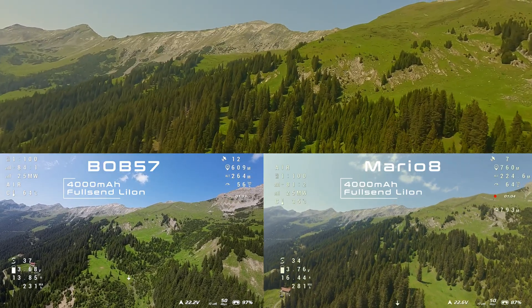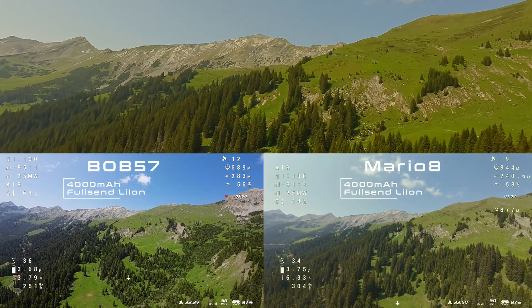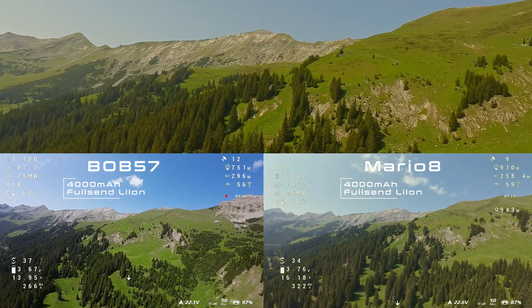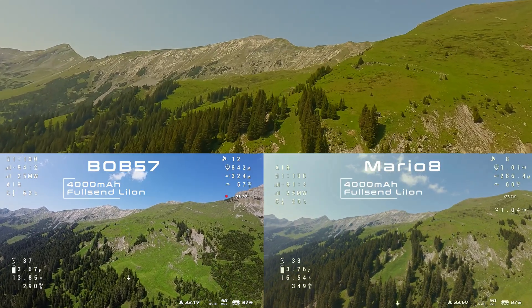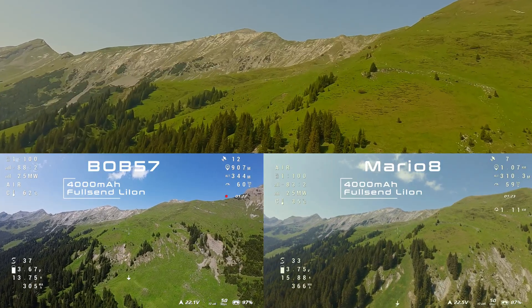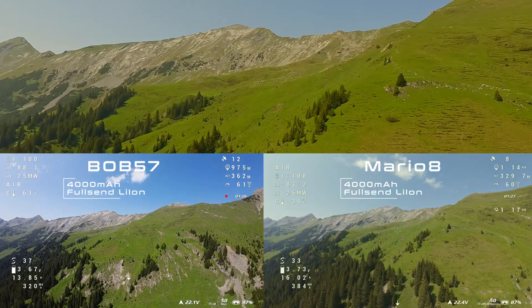The Bob performs well during the climb and all values in the OSD are looking good. After starting with the Mario, I noticed the significantly better video transmission signal from the O4 air unit. It's great to be able to switch between the two systems in the same spot and see and feel the difference. Using the O4 with the Mario 8 was definitely the right choice.